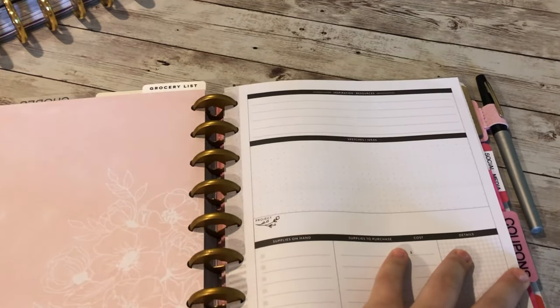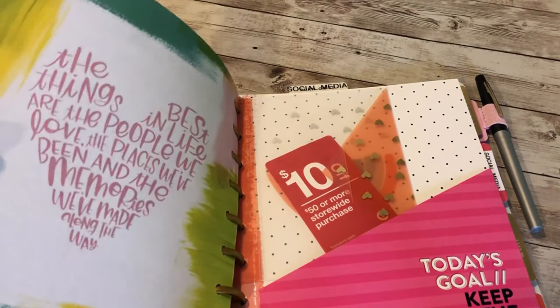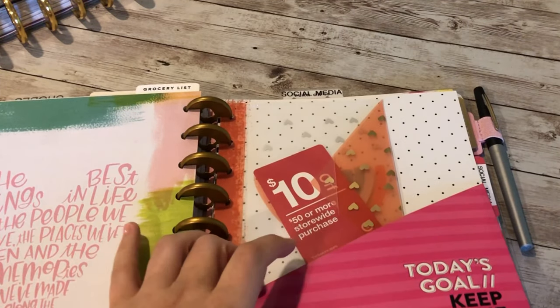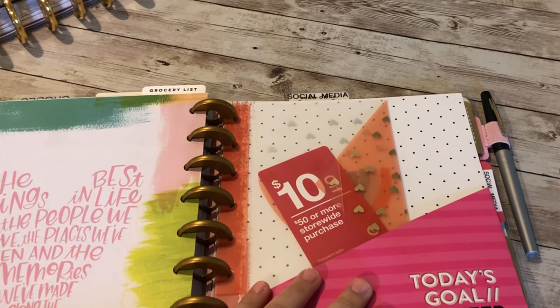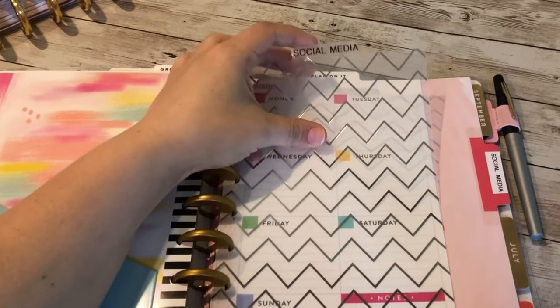Next I have a coupons section. It's not just for grocery coupons — I have a little envelope for a Target coupon and a folder for coupon books from Kroger, Meijer, or wherever. That way when I'm grocery shopping, everything is right here in my planner.